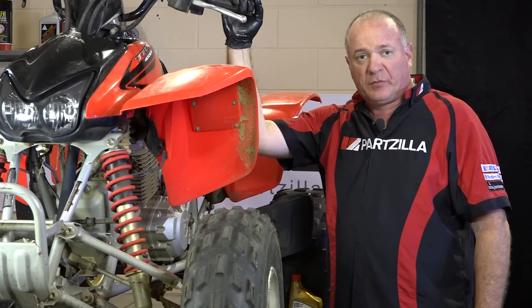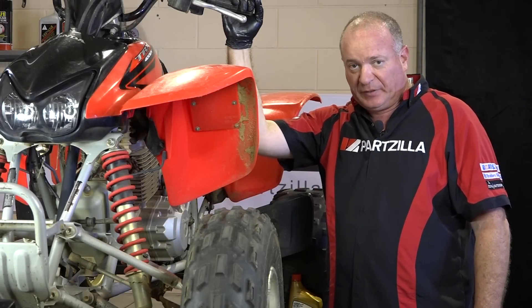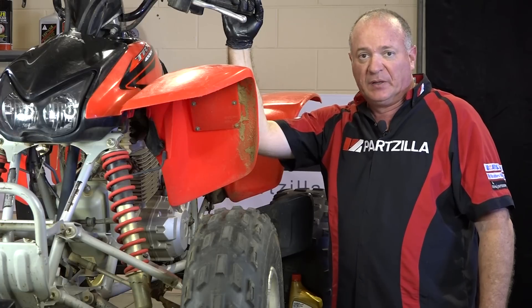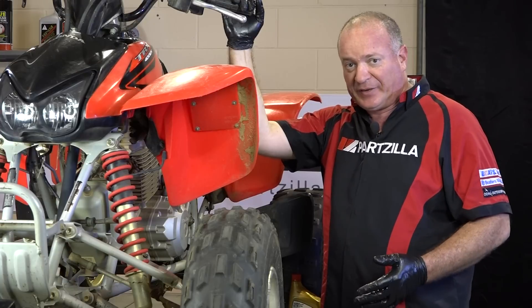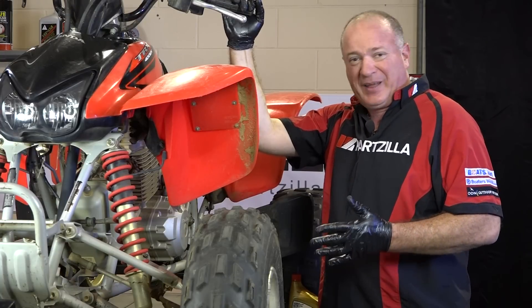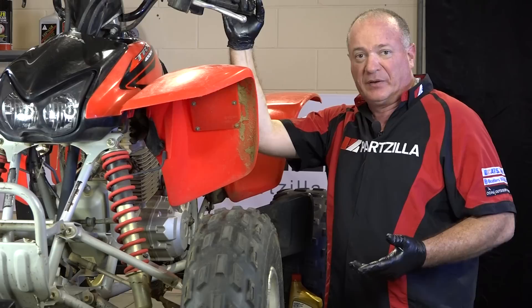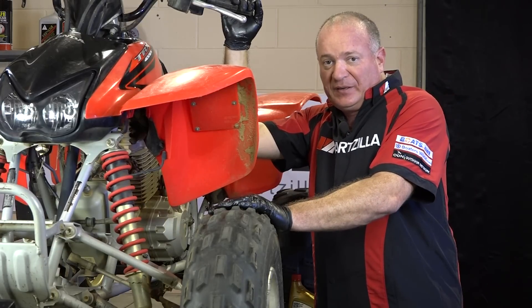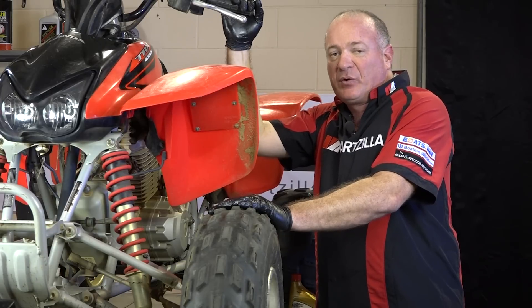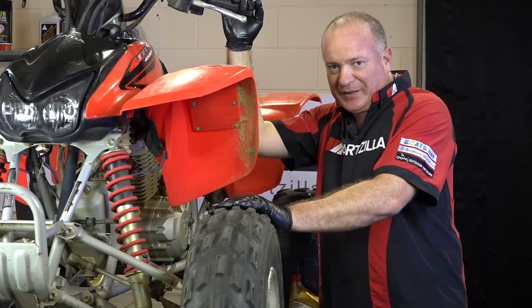With our oil filter replaced and both drain plugs in place, it's time to go ahead and refill. The trick with this machine is that it has a 1.9 quart capacity, and the problem is we can't pour all of that in on the first go. So what we need to do is go ahead and put one quart in, run it for about 10 to 15 seconds, and then add three quarters of the second quart and then check it.